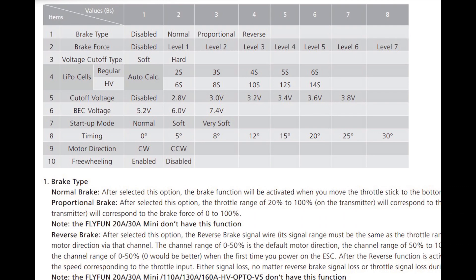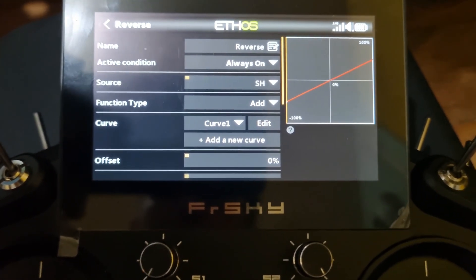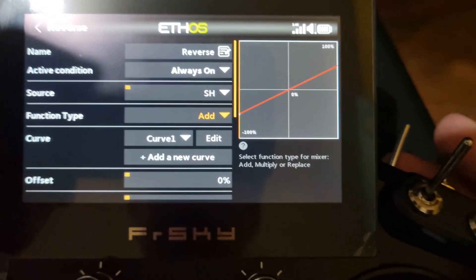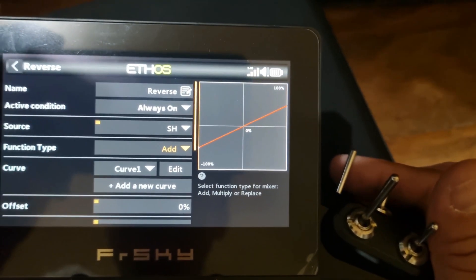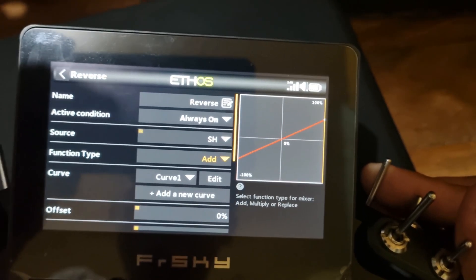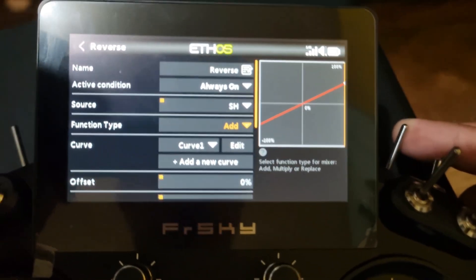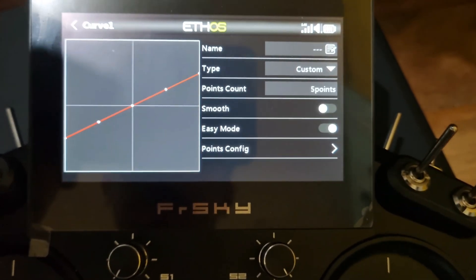Set the brake type to 4, which is the reverse braking option. In addition to that, you have to create a mix on your radio such that the channel range is within negative 50 to zero for the disabled braking (normal rotation), and 0 to 50 for the reverse braking.